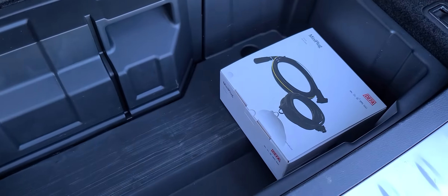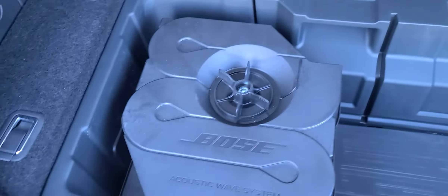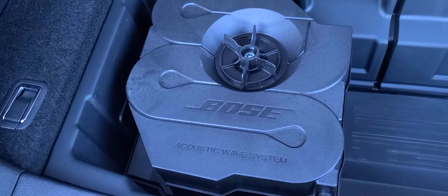It's got power turn-away third row seating. Down in here you've got extra storage, and there's your cable for your premium block heater. You've also got the Bose stereo — this is your subwoofer right here.